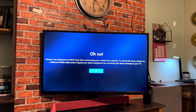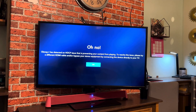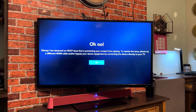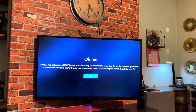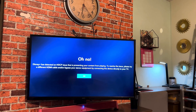What's going on? Something's gone wrong. Oh no, Disney Plus has detected an HDCP issue. This is preventing your content from playing. To solve this issue, please try a different HDMI cable or bypass your stereo equipment by connecting your device directly to your TV.